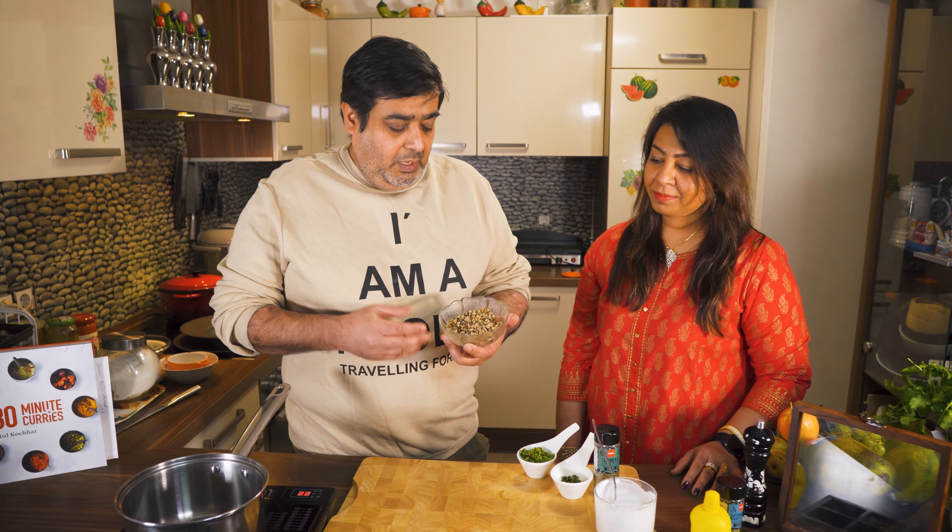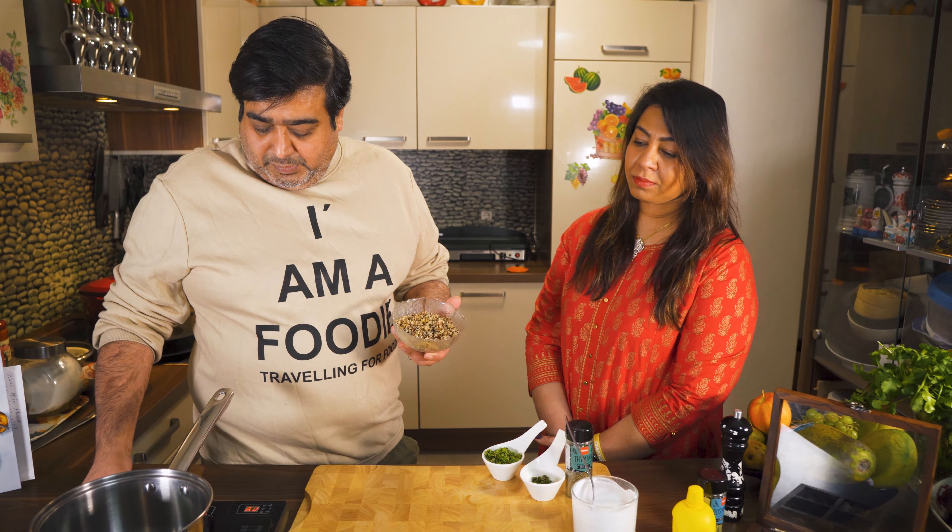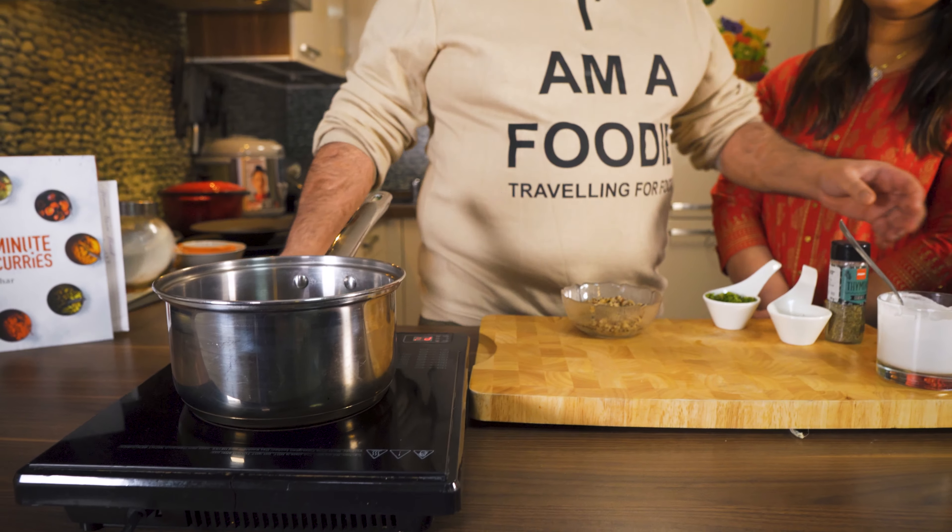So let's start making quinoa. Quinoa is very easy to make — if you have 1 cup of quinoa, you add 2 cups of water or vegetable stock. You can also use chicken stock. Bring it to a boil and cook it for about 15 minutes.